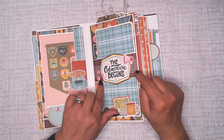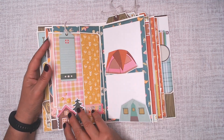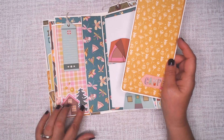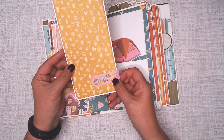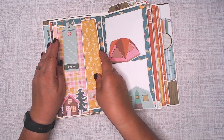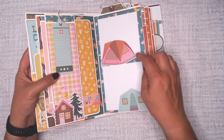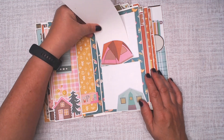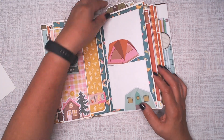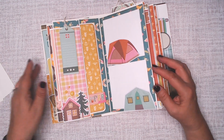That belly band was made from one of the 4x6 cut-aparts. And then here's a side-loading flap, one of the journal bits, some of the bits and pieces, and just another photo mat. A couple of 4x4 photo mats, and these are of course open so you could put your photos in there. Another top-loading spot for journaling or for more pictures.